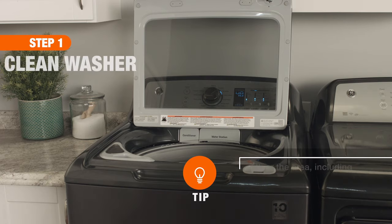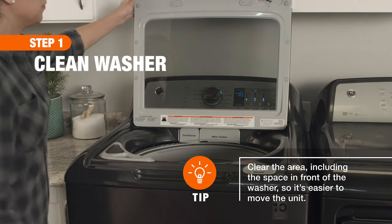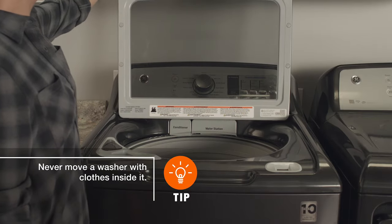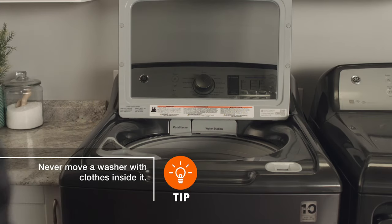First, run a short normal cycle to clean the drum and drain lines. Afterward, leave it with the top or door open so any remaining water will fully evaporate.